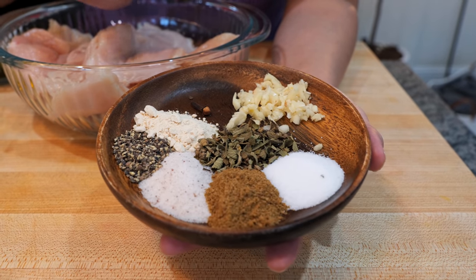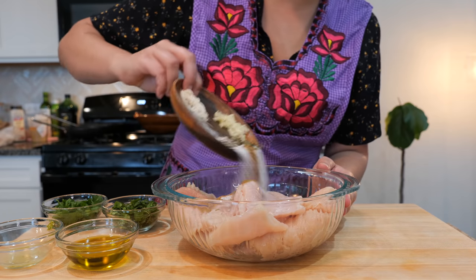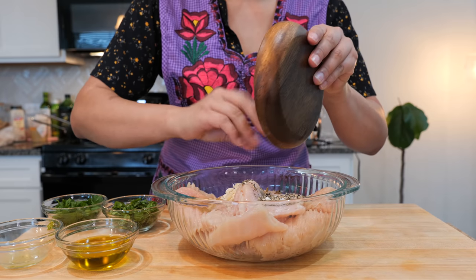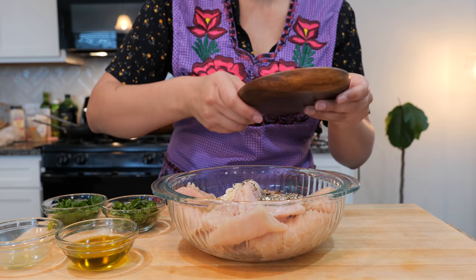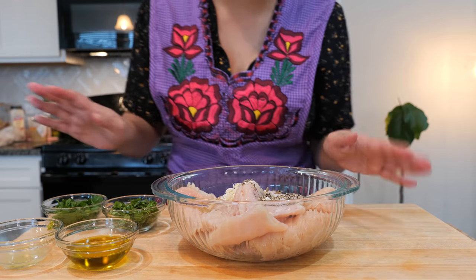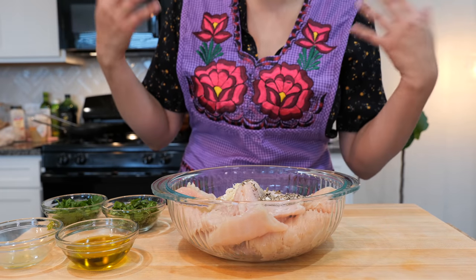Coarsely chopped — you know what I mean, guys. Go ahead and add your seasoning to your chicken. It sounds like you're recording by a rainfall. Yeah, we have a rainy day today — it's actually really beautiful. I'm not excited about the humidity, but it is a beautiful sound and so pretty to look at.